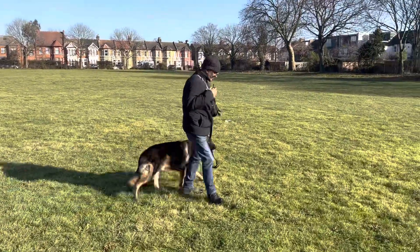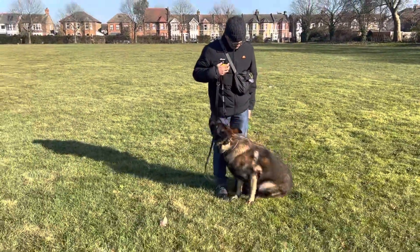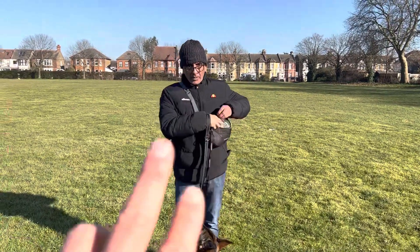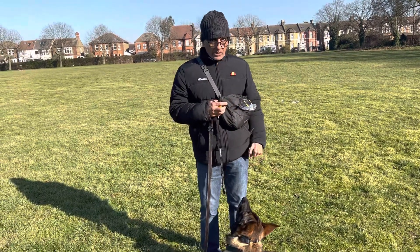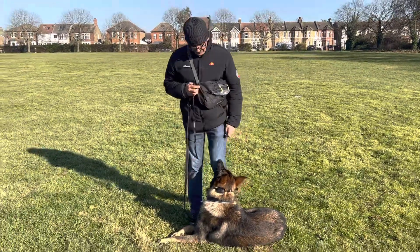So this is Max and Billy. This is Max's first ever session doing heel work. Billy, just something for you to know is when you stop like that, the only time you would repeat the command is when you set off again. So you would repeat the command when you want to carry on walking. So go on then, go for it.